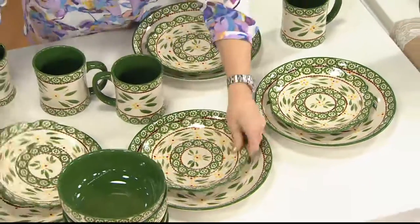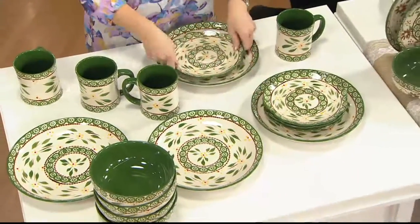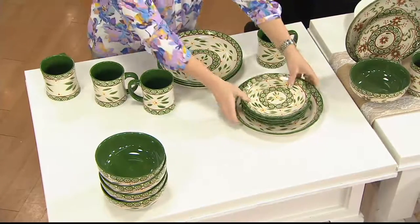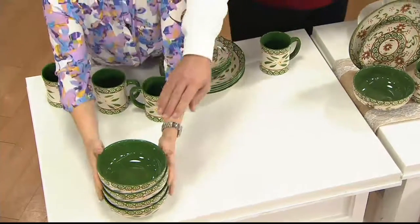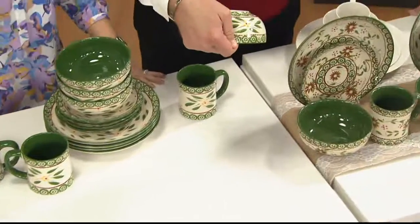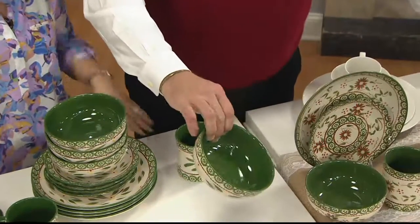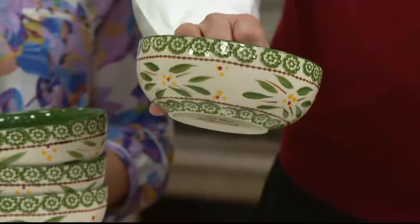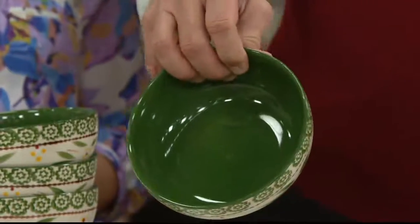Over a thousand sets are gone now. You are getting four complete place settings — four dinner plates, four salad plates, four soup cereal bowls, and four oversized mugs. These bowls are enormous — this is a really big bowl. Six and a half inches in diameter, so it's roughly about 16 ounces. That is a lot of soup. That is a lot of chicken and dumplings.